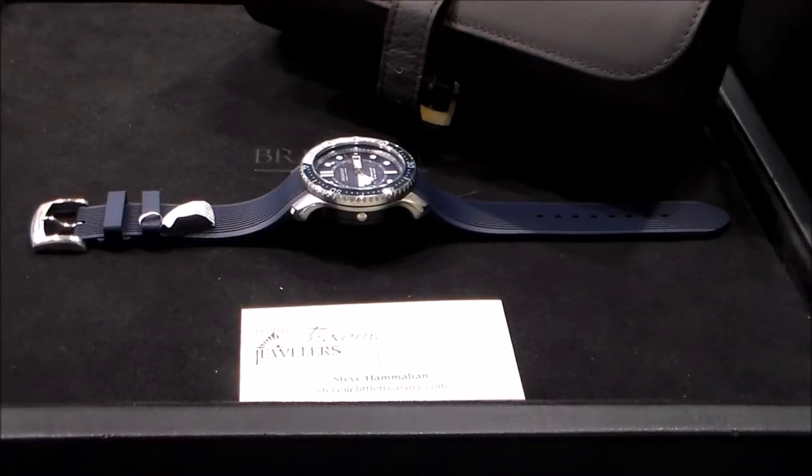Hello YouTube. Today I'm here with another watch review. I'm actually in Little Treasury Jewelers in Gambrills, Maryland. Today I'm going to be reviewing the Bremont Supermarine in blue, reference S500BL.